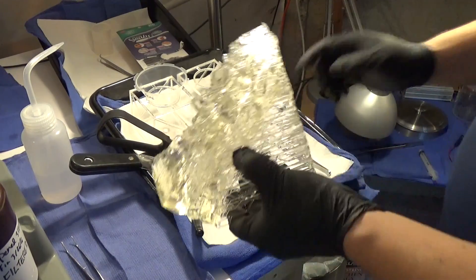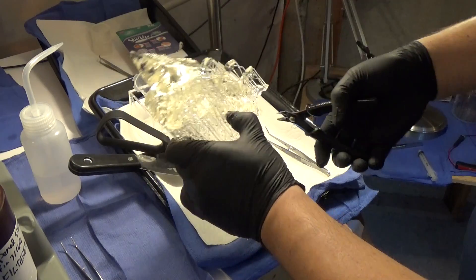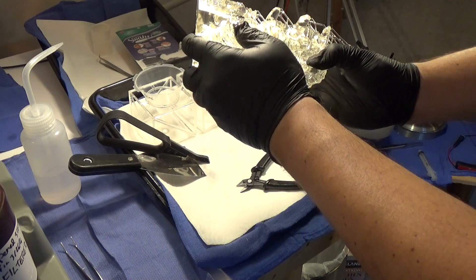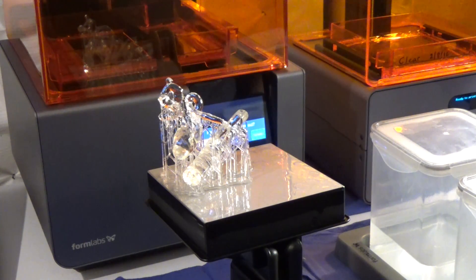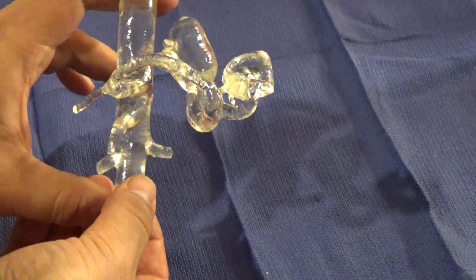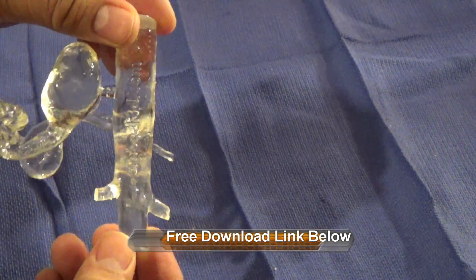Once the model is removed from the build platform, the support structures need to be removed. This can be done either before or after cleaning the part in an alcohol bath. The model will be covered in sticky resin, so you need to wear disposable gloves and clean the parts with alcohol, which requires decent ventilation. Using the flush cutters that come with the kit, the base can be cut and the support structures can be gently worked off. Here is an example of a splenic artery aneurysm model printed in clear resin — the quality of the print is excellent. If you'd like to 3D print this model yourself, it's available for free download at the link in the description, in both STL and Formlabs PreForm software format.